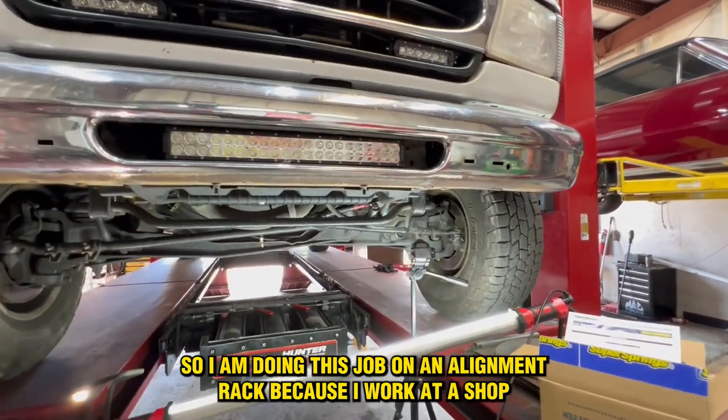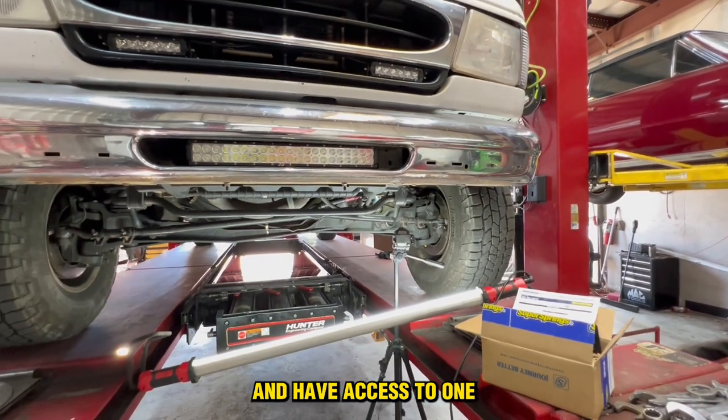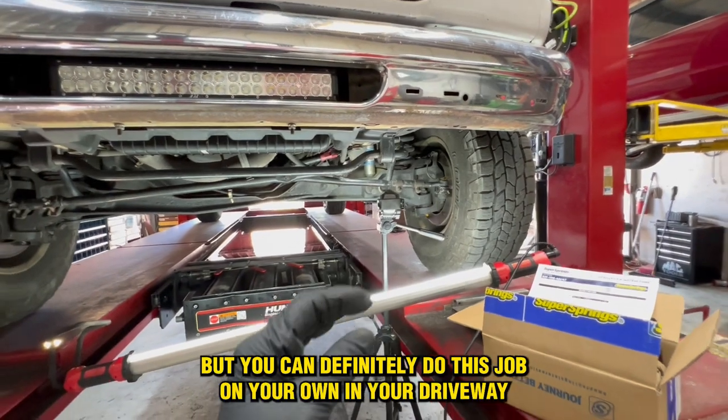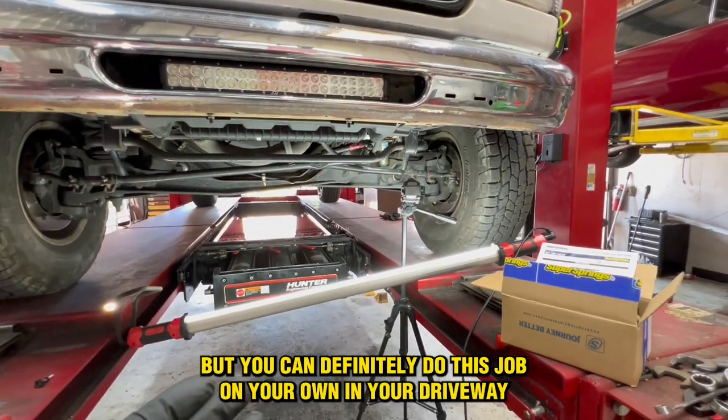I am doing this job on an alignment rack because I work at a shop and have access to one. Makes filming it a lot easier and the job a little easier. But you can definitely do this job on your own in your driveway.